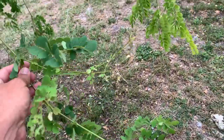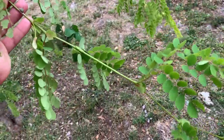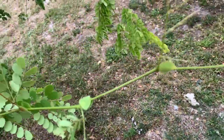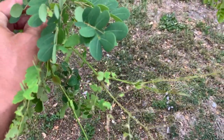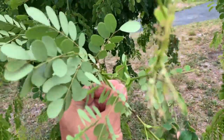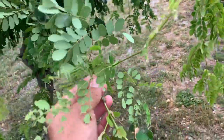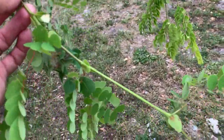The larvae should not be that large yet — it was only a couple days ago. But it looks like because of the absolute lack of self-control of the females, they just lay all their eggs on one little tiny tree and there is literally no new growth left.